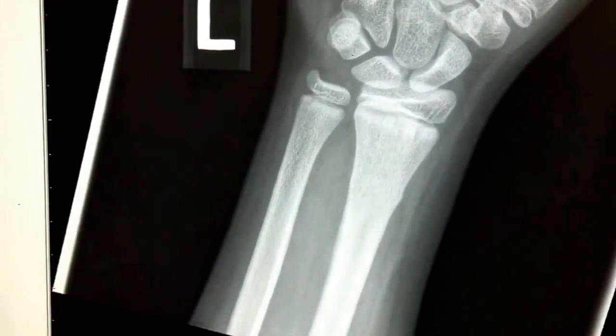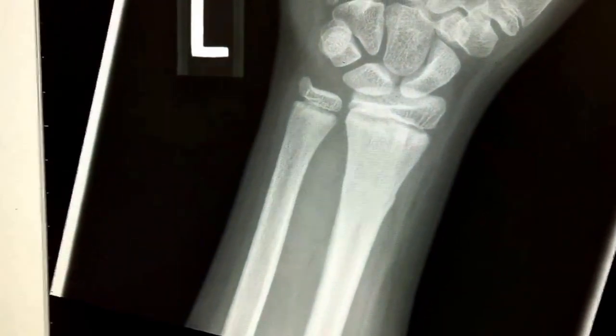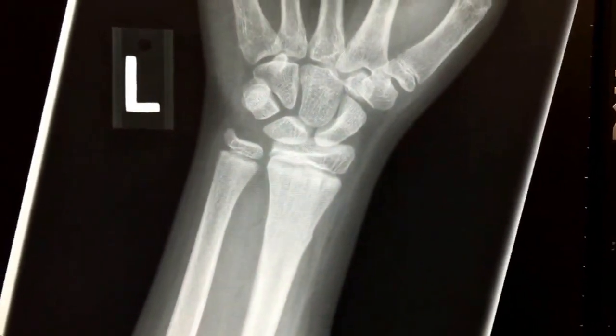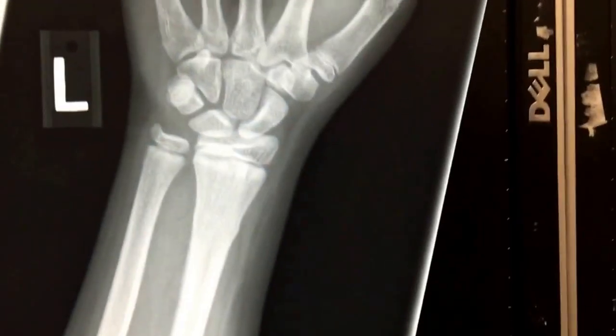It's treated with a splint, casting, and follow-up. The other option: if you wouldn't have seen that buckle fracture and the patient was painful on palpation, you would treat them as a fracture either way, because you can never rule out any kind of fracture across a growth plate.